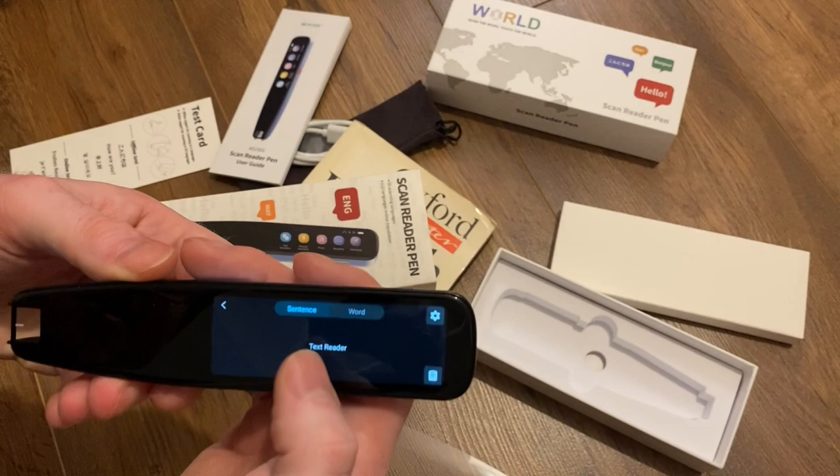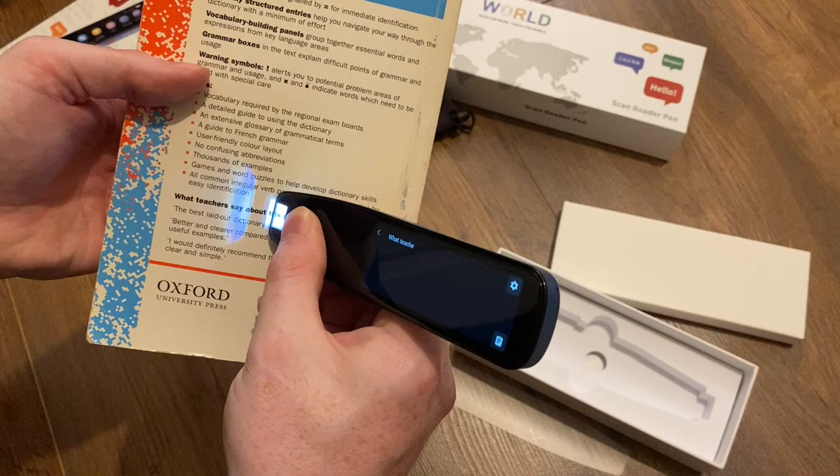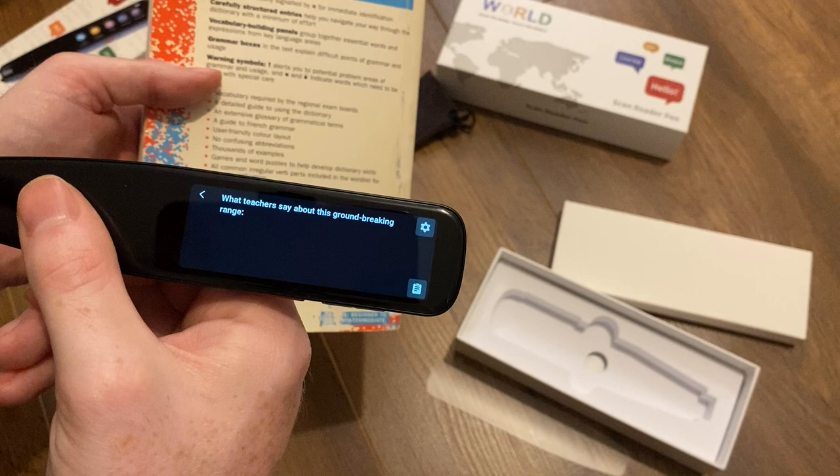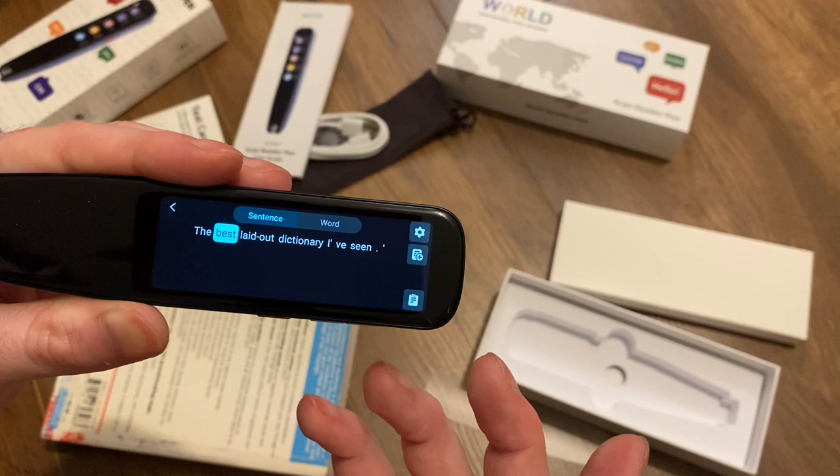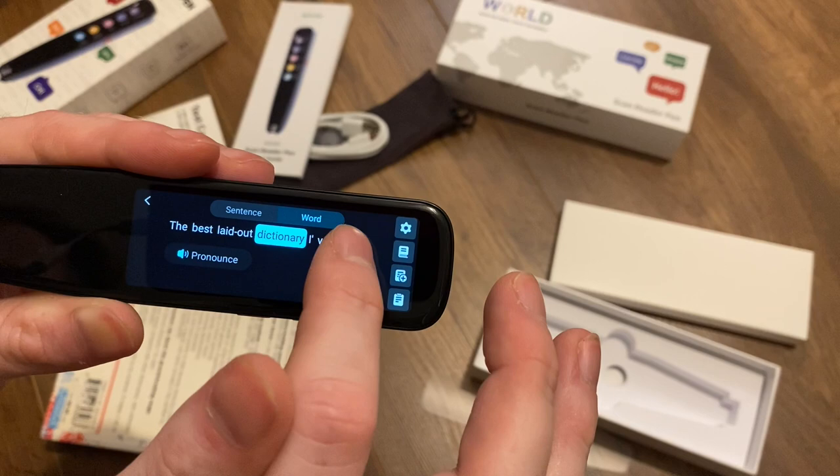We've also got a text reader function. So you can take some text, scan it, press on the screen and it'll read the whole thing out again, or you can get it to just say a single word.